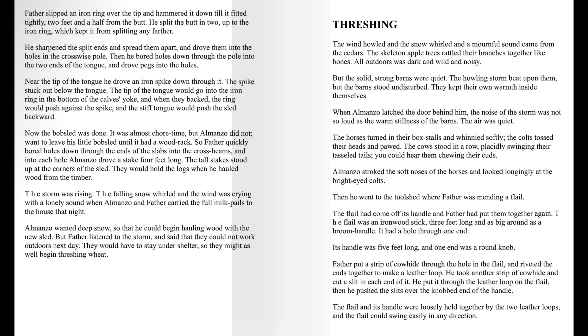Near the tip of the tongue, he drove an iron spike down through it. The spike stuck out below the tongue. The tip of the tongue would go into the iron ring in the bottom of the calf's yoke, and when they backed, the ring would push against the spike, and the stiff tongue would push the sled backward. Now the bobsled was done.